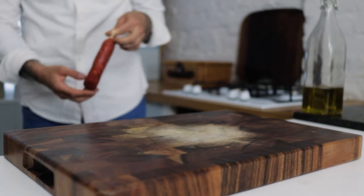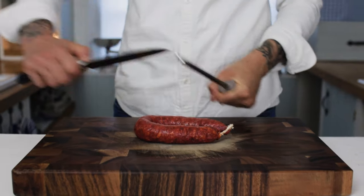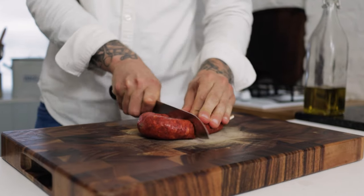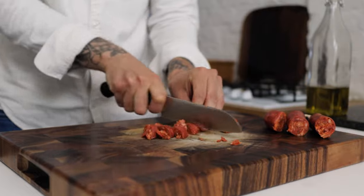The first ingredient for this highly controversial recipe is some chorizo. Take a nice sharp knife and dice up your chorizo into nice little cubes — not too small, we do want them to have a little bit of bite.